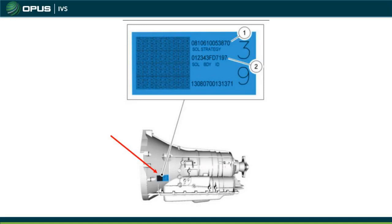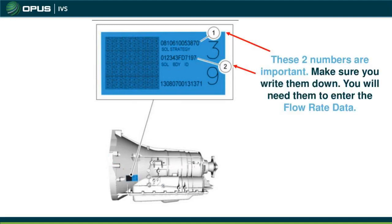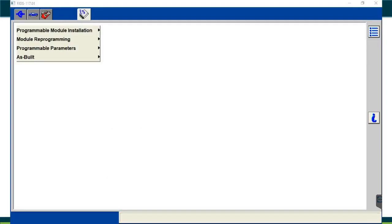The sticker on the bell housing is located on the driver or passenger side of the vehicle. The two important numbers to look for are the SOL strategy (solenoid strategy ID) and SOL body ID (solenoid body ID for valve body flow rate data). These numbers input the information the PCM needs to operate the transmission properly. Write those numbers down, open your FJDS software, go into your programming option, and select the appropriate parameter to enter them.